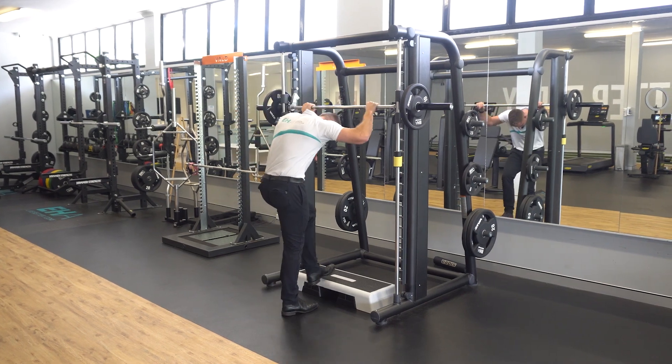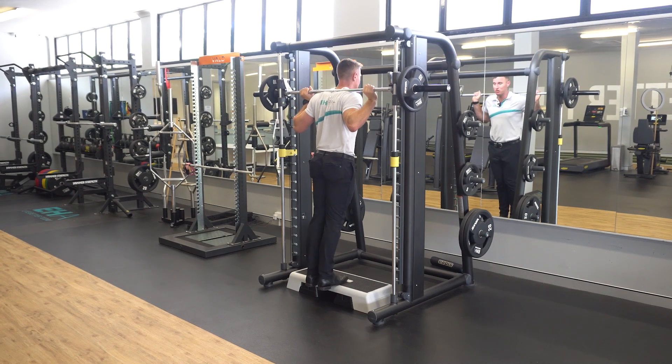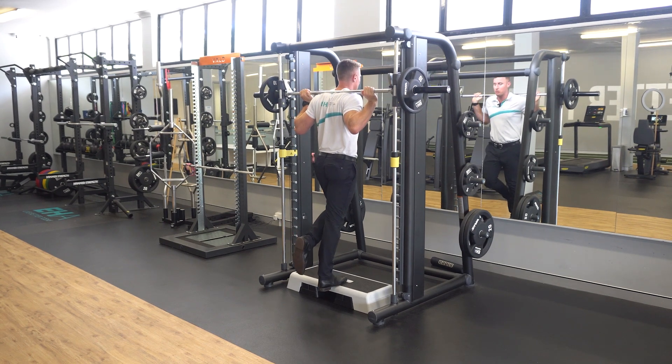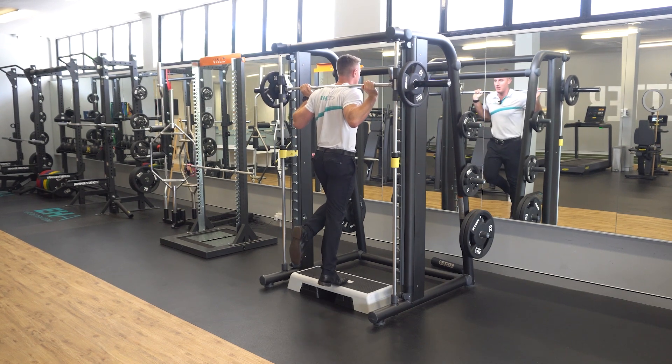Rack the barbell as you would for a back squat and stand up with the weight. Then, with your heels just hanging off the step, lift up with two feet, transfer your weight into one foot, lower down in a slow and controlled manner, place your other foot on the step, lift back up again, and repeat as described.